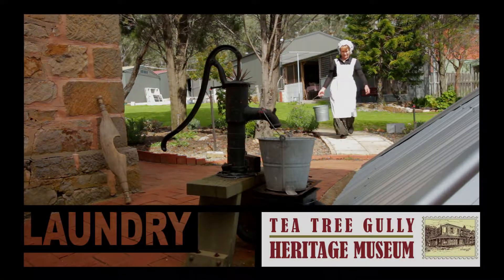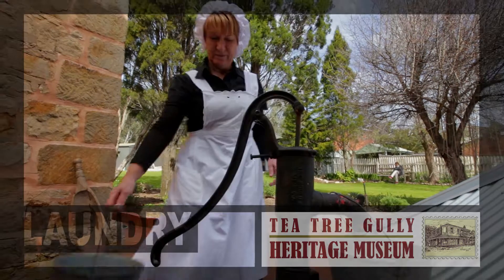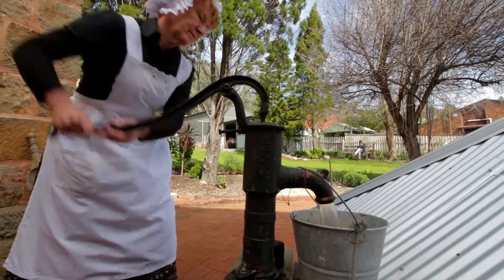Doing the laundry was a whole day affair. The day started early as the first water drawn from the well had to be heated in a wood-fire copper. Washing was a laborious task that required a strong backbone in the 1800s.